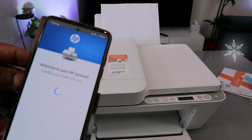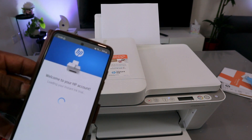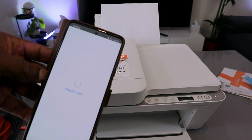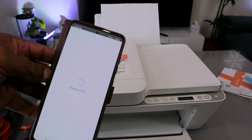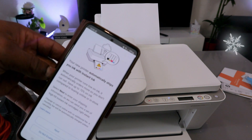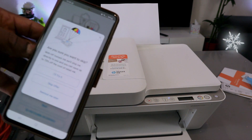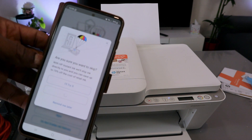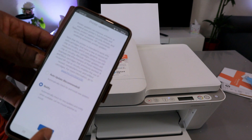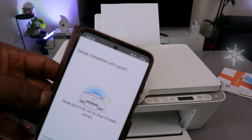You'll be prompted to register your printer and create an HP account. A trial for HP Instant Ink is offered — select 'Do Not Activate' and skip the offer. For auto updates, select 'Notify Me' and then select Apply.